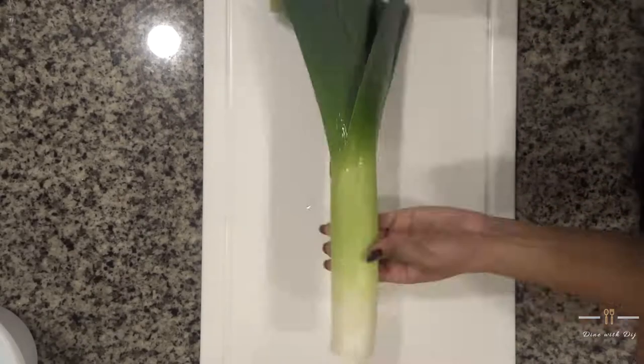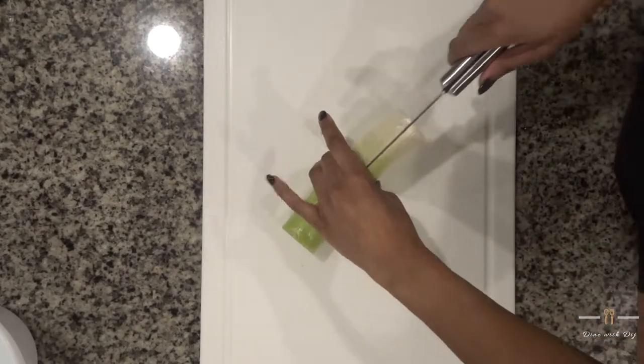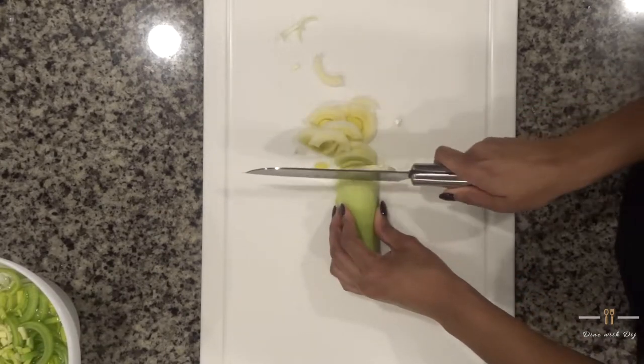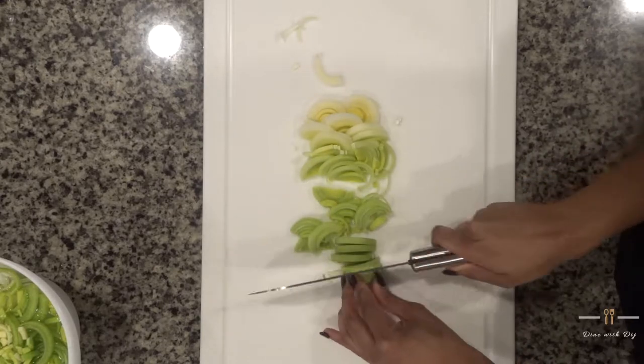First you're going to cut up your leek. I like to cut the ends off, slice it down the middle, and then slice it into thin pieces. I like to soak mine in water as you should — it's recommended, because this is a root vegetable and there's a lot of dirt and dust in the leek. So let it soak.